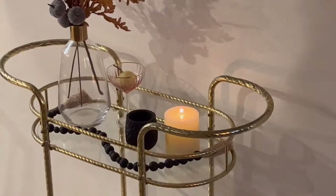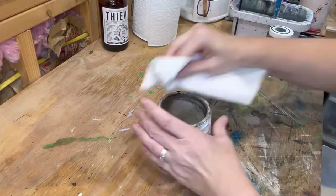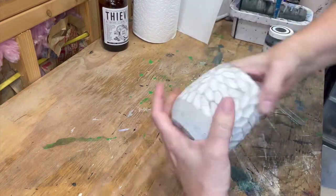This is an old Anthropologie candle I'd used up. Already burned the wax out of it. Now we're gonna clean it out and get every bit of wax out where the paint won't stick.